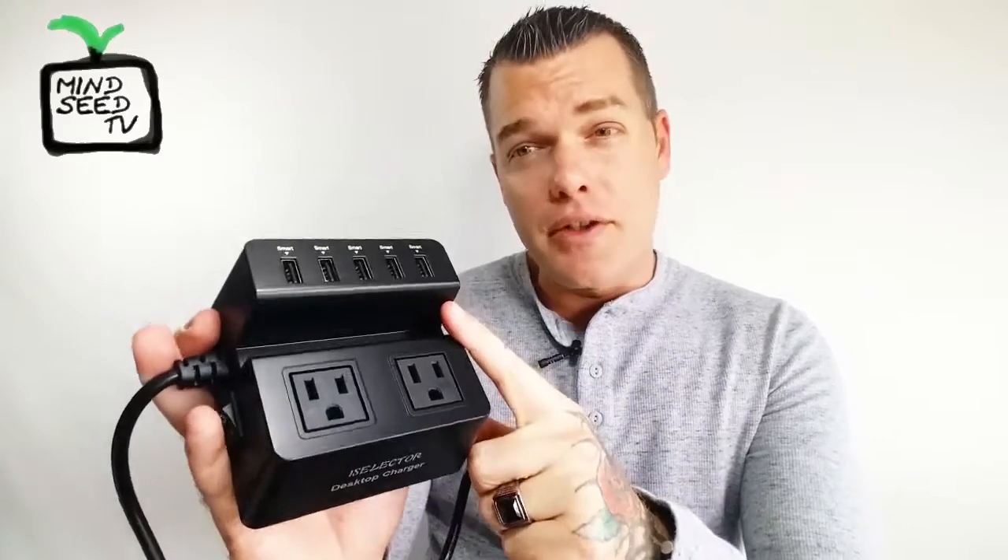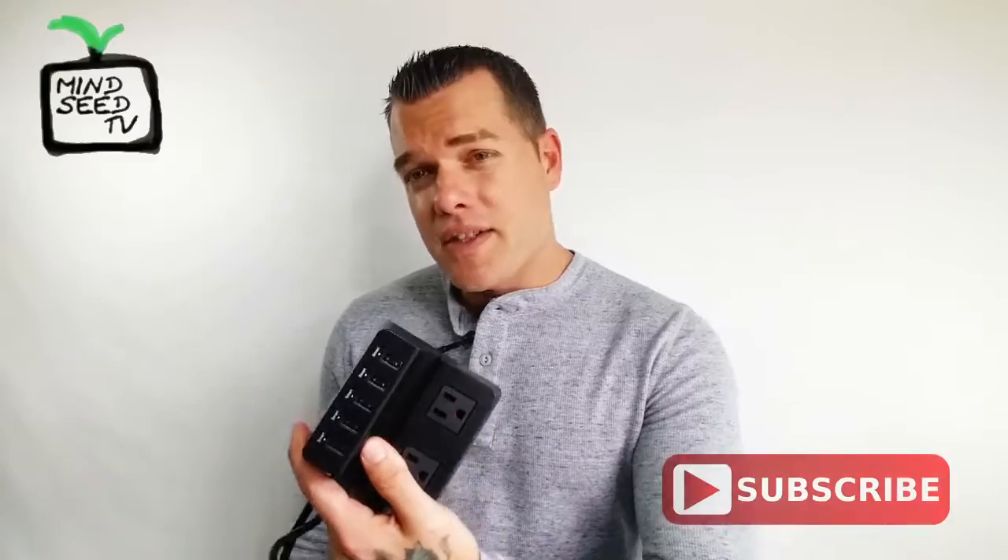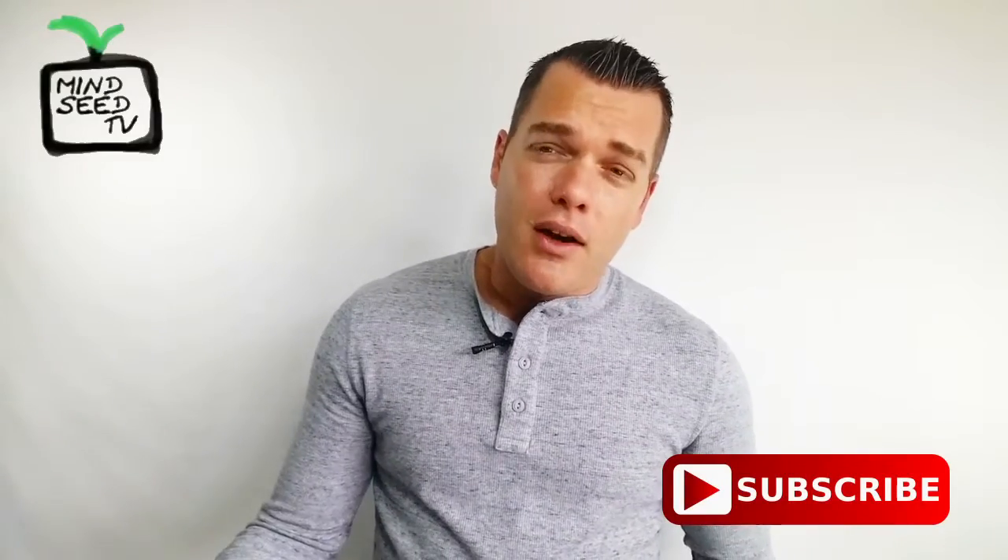It's not like futuristic technology, but it does make life a lot easier having all these different ports. I enjoy it — I hope you guys enjoy it too. If you think it's cool and you're thinking about getting one, hit that like button and I'll leave a link down below. I think it's on sale right now, so make sure you check out that link. Until next time, peace.